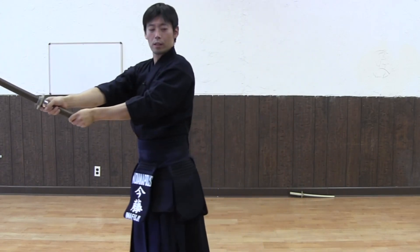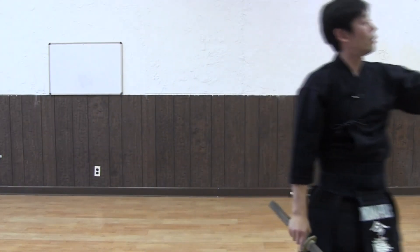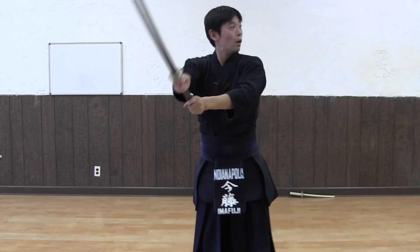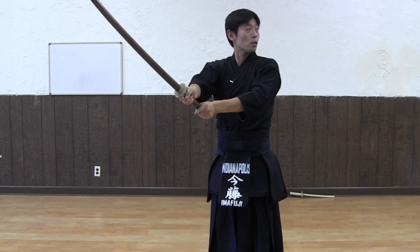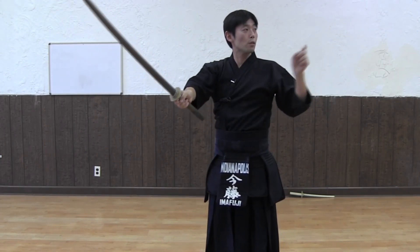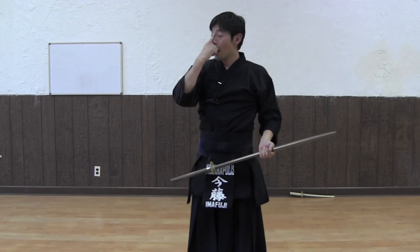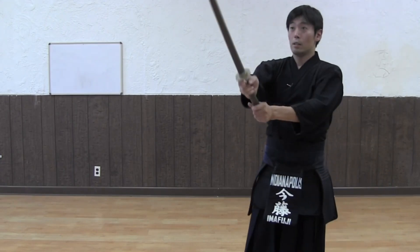Tall — take a step forward onto the right foot, tall. You're going to finish your partner off. Then Uchi Tachi, take a little step backwards so your partner can drop his or her Kensaki at your eye level.